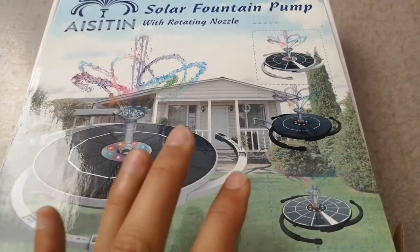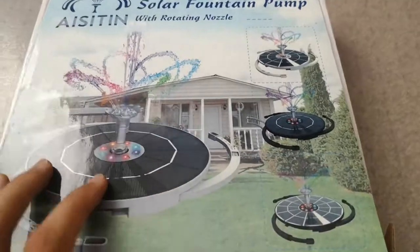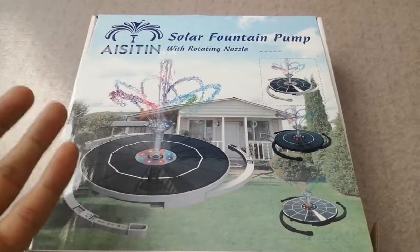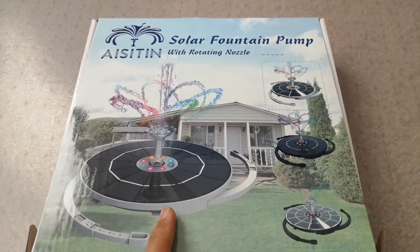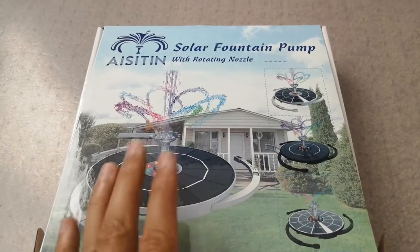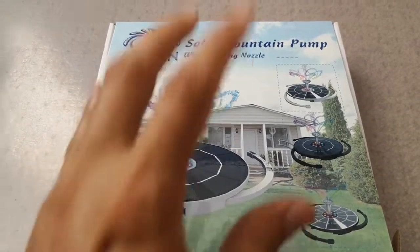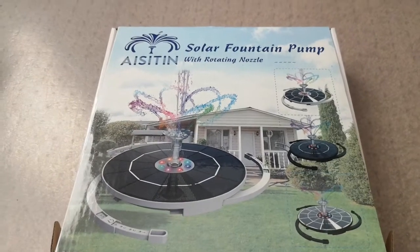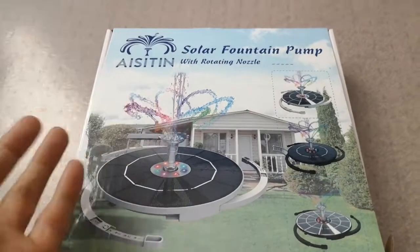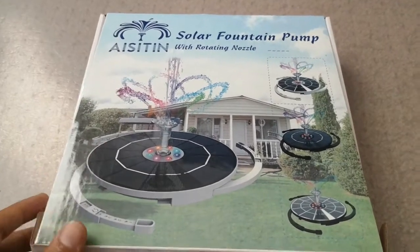What I like about this specific item — I was actually on the fence before buying this. So I was reading different reviews and this one caught my attention because it works at night as well. So it charges throughout the day and then it could work in the evening, and also it has all the lights. Plus it has 16 nozzles. You don't get that many nozzles in many fountain pumps that they sell on Amazon these days.